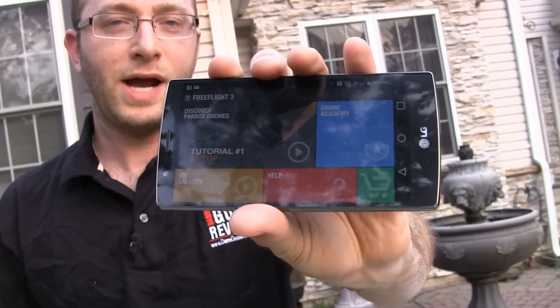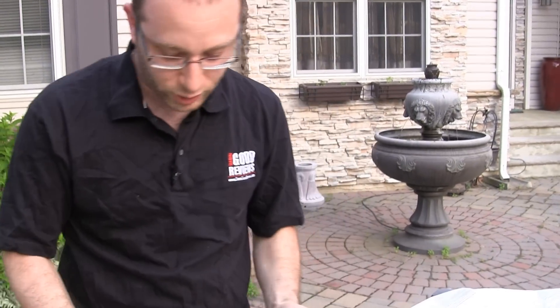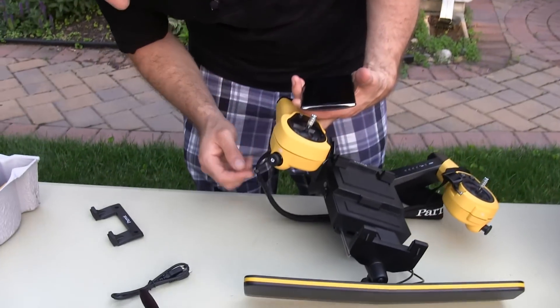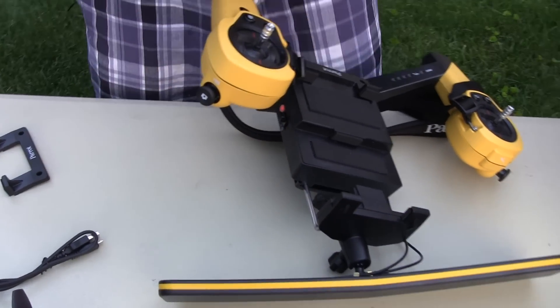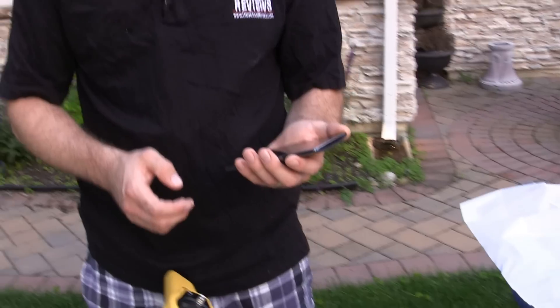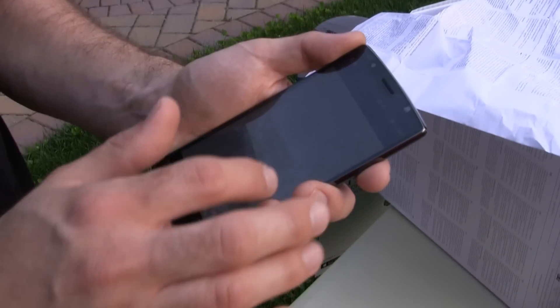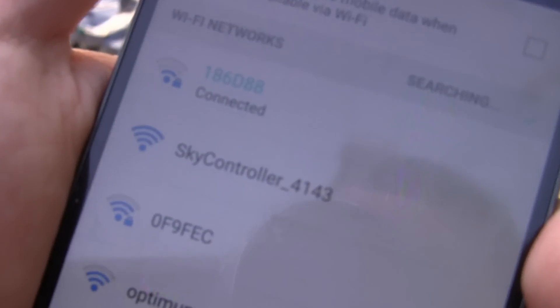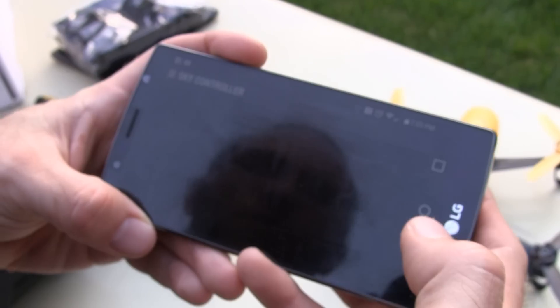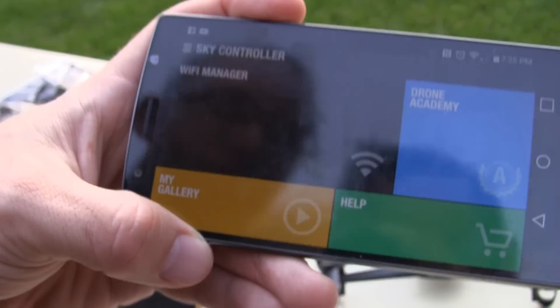With FreeFlight 3, you can actually map out your flights and more. Once that's all set, we're going to turn on the Sky controller. I launched the application and now what I want to do is go into the Wi-Fi settings. So the Sky controller connected.